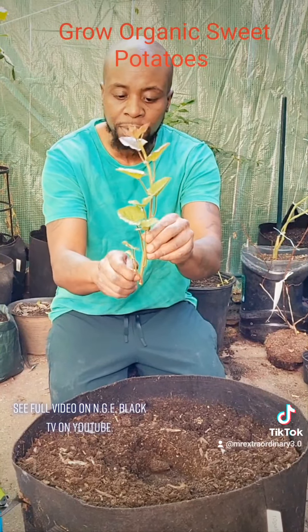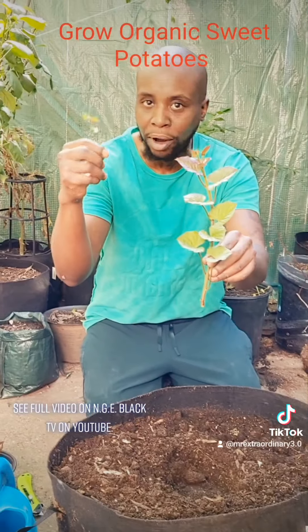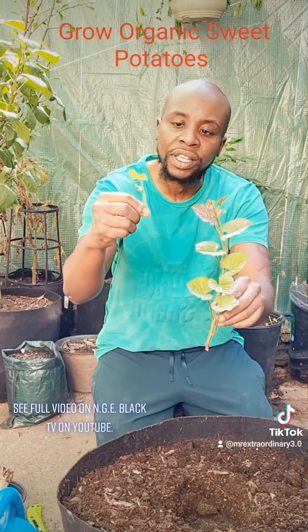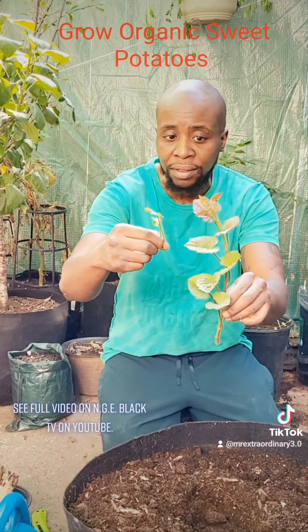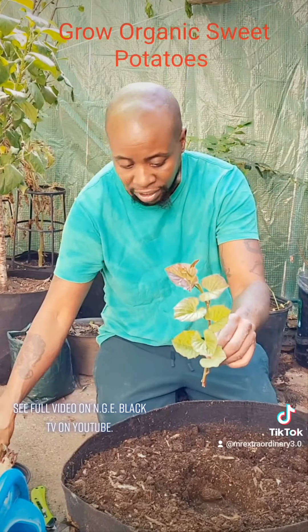Now, these little slips I'm going to put in water. My wife was just about to say, 'Don't throw them away, I can soak them.' I'm going to see if they get some roots on them and we'll keep track of these and show you the progress. I don't know exactly how this process works, so we're all going to find out together.